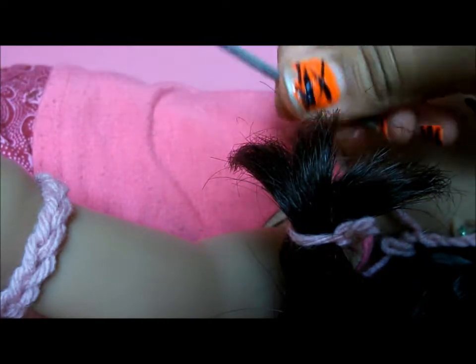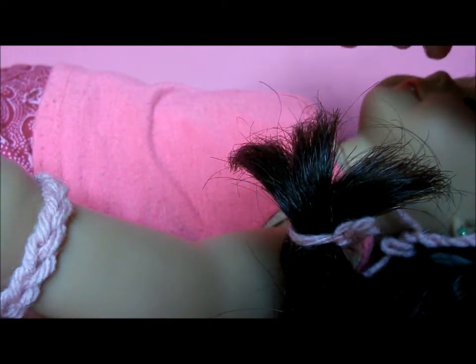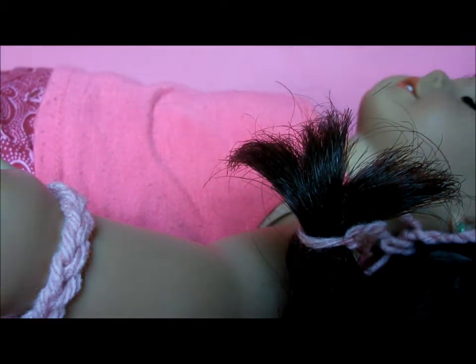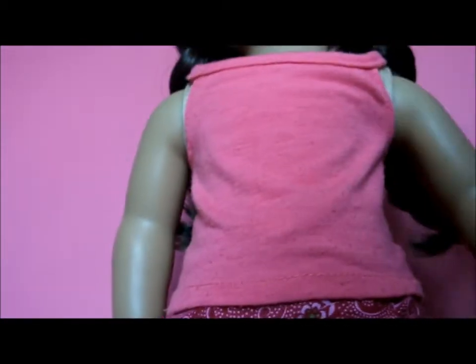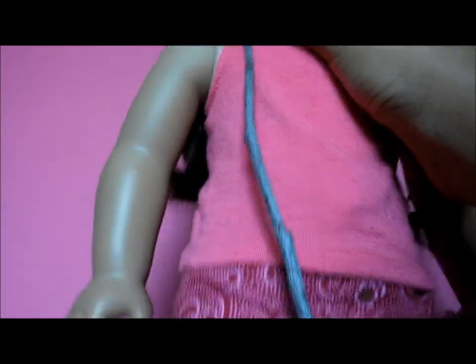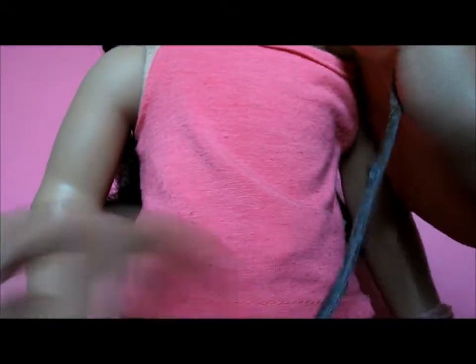So after you've done that, you want to measure it on your doll to see if it's the right length and width. So this is mine, and it measures from her shoulder to about the tip of her knee. I would recommend about that size because you're going to be bending it.